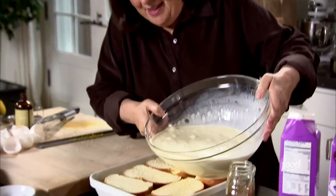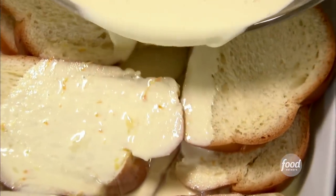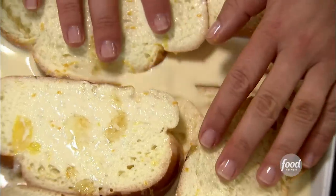Just whisk all that together. It's really the same process as making French toast, but instead of dipping the challah into the mixture, I'm going to pour the mixture right over the bread. This makes a lot — it serves eight people. Just going to pour this right over the bread and let it soak in. One of the nice things about bread pudding is you can do it with leftover bread — it actually soaks in better if it's a little bit stale. Just going to press it down a little bit so it soaks in.